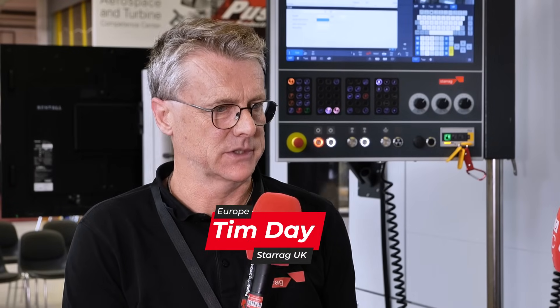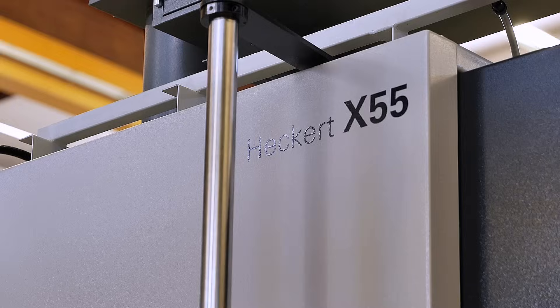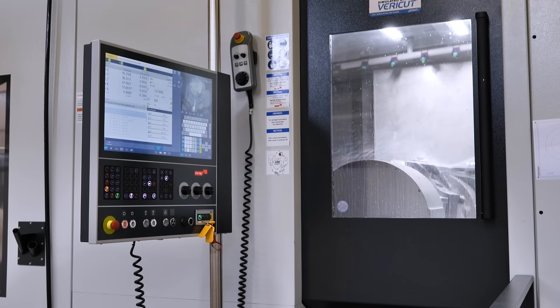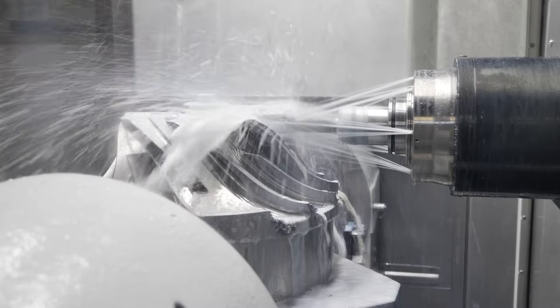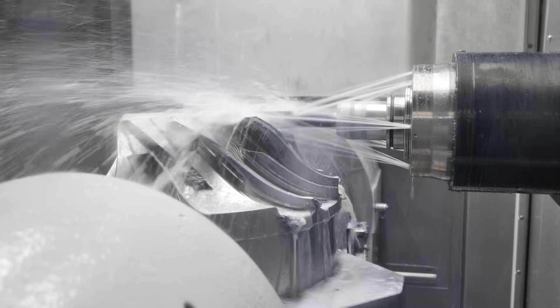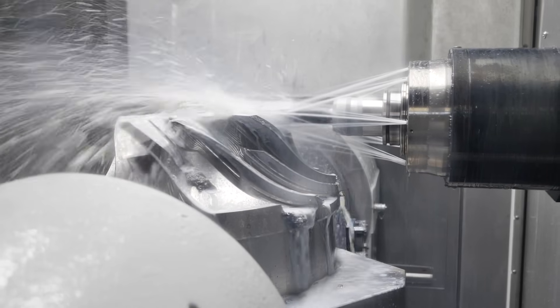We had the challenge from a customer of making a roughing process as efficiently as possible. We have a machine tool in mind, this X55, and we also know the constraints of that machine. We wanted to make a safe process based on a numerical force analysis that really optimised that metal removal process, but within a reliable process method.